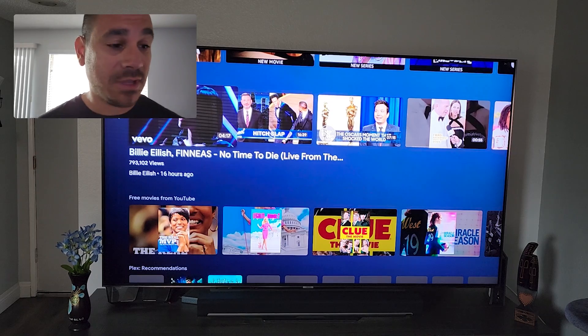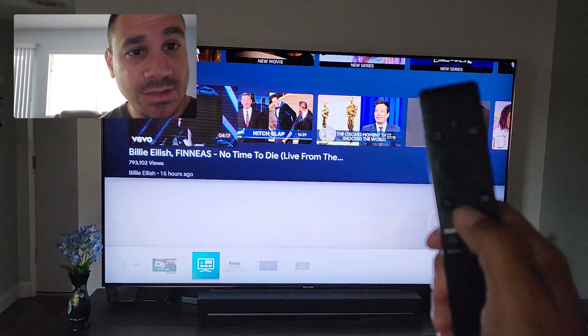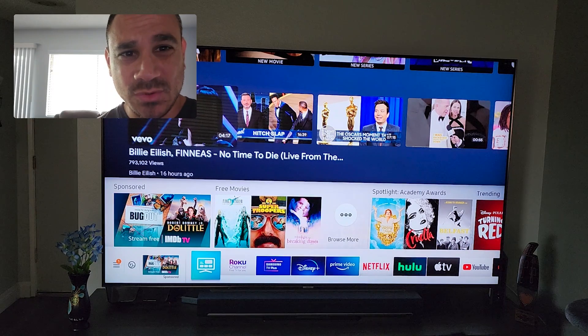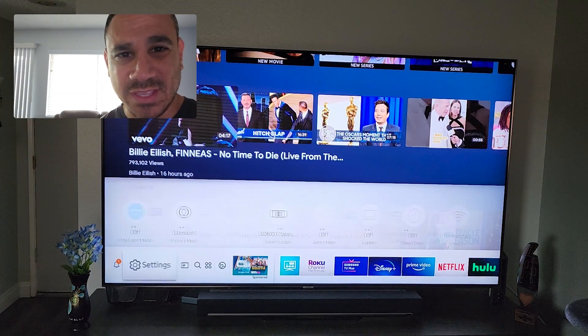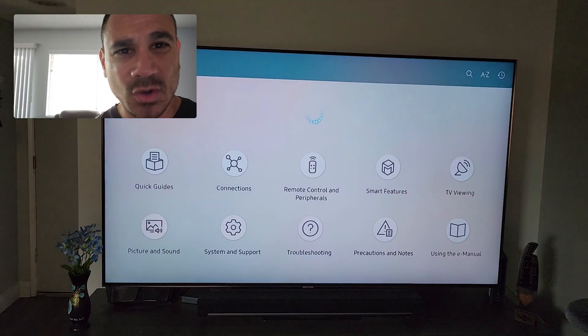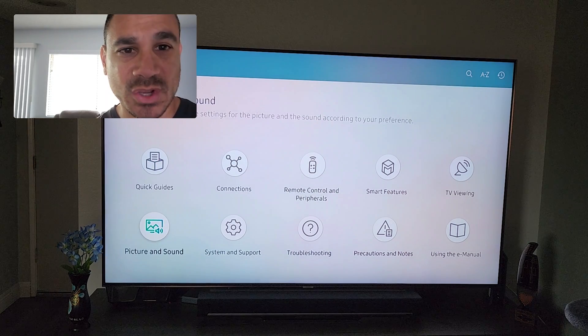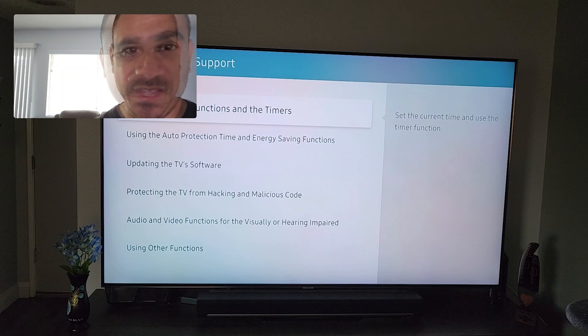What we're going to do is go to Samsung and hit that home button right there. Once you do, you'll get this menu all the way at the bottom. Come all the way down until you get into Settings, then come up to E-Manual.